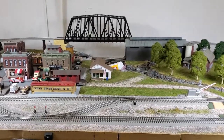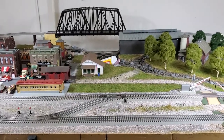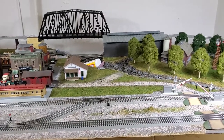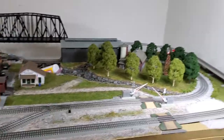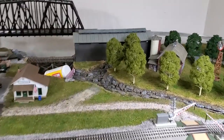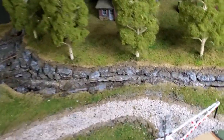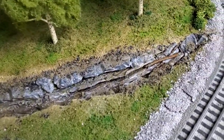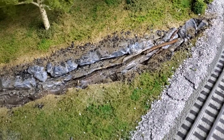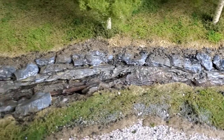Hello everybody. Just coming back to the layout. Getting to the final stages of prep before the resin pour. Brought in some — well, actually stole my wife's eBay lighting — to give me a little bit of a break here. I think I've got the bottom of the riverbed finished the way that I want it. It's drying right now — it's wet, I just put some scenic cement on it.